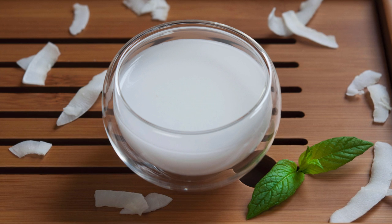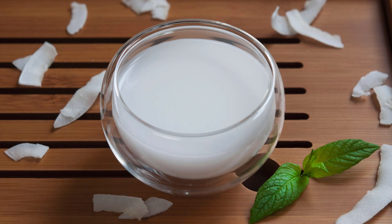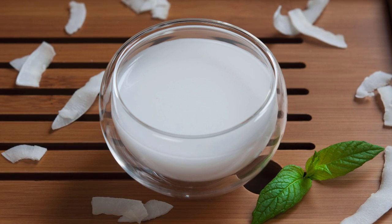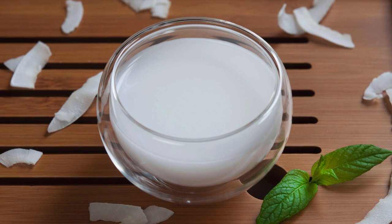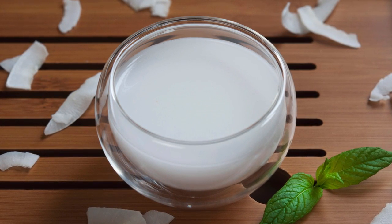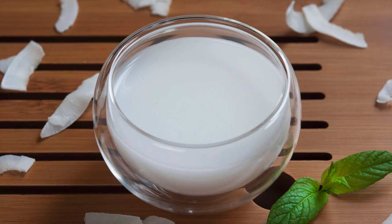And there you have it, the fat-free version of one of the best smelling and tastiest drinks ever made available to mankind. You can of course use the same procedure to make this beverage out of fresh coconut if you so desire, but we just wanted to give you the option to make it with some desiccated coconut, as it's easier to get hold of.